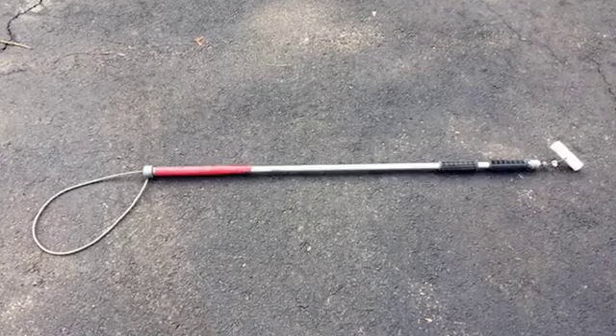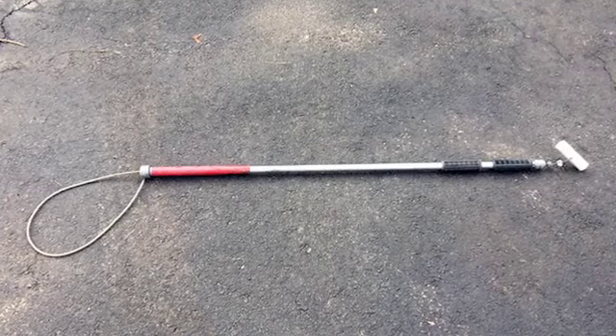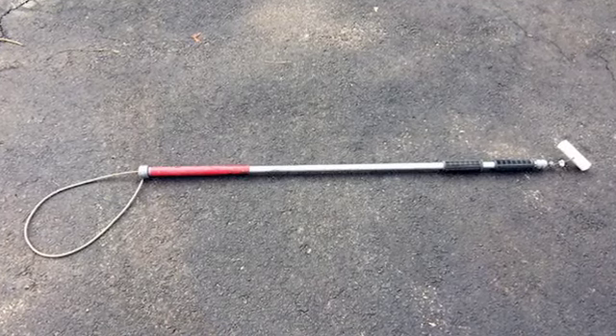Snare poles, or catch poles, are a piece of equipment that should never be used when working with snakes, as they cause severe injury to the snake, including broken vertebrae, which often results in death.